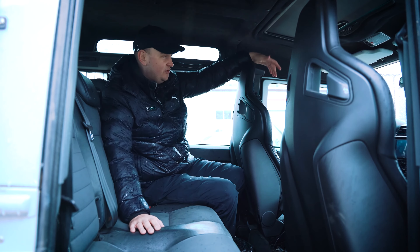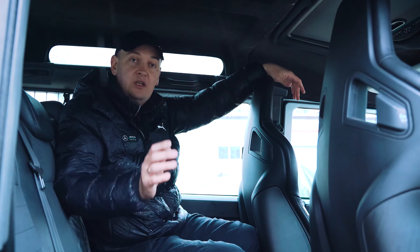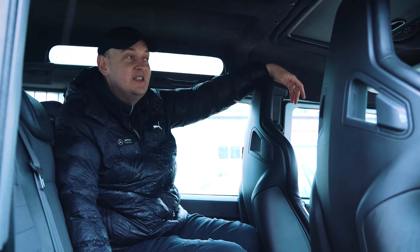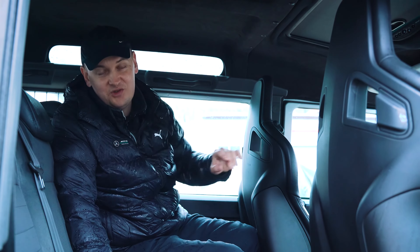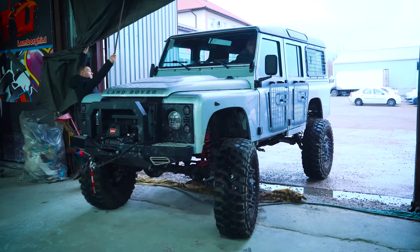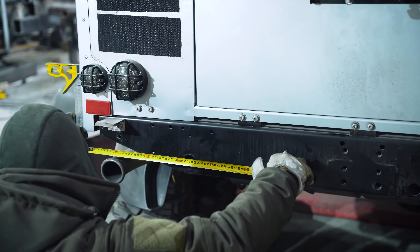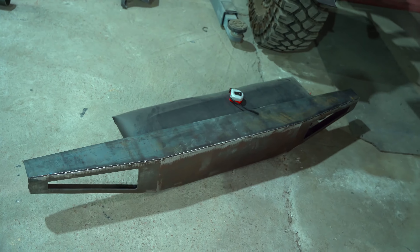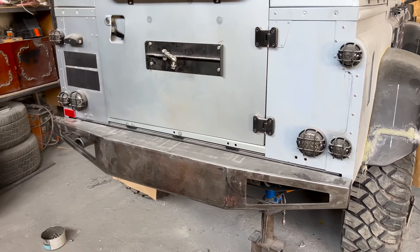Now we are heading to the hangar and starting to manufacture the rear power bumper. I will use the technology proposed by subscribers — bend the part in the shape we need and then weld everything. It's a little long, but I will follow your path and show how we do it. Now we have the power bumper done and we are working on the tow bar part.